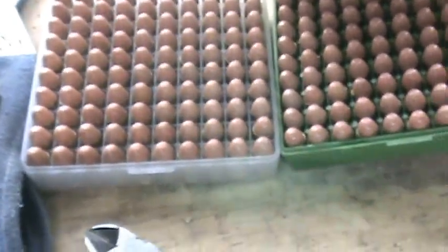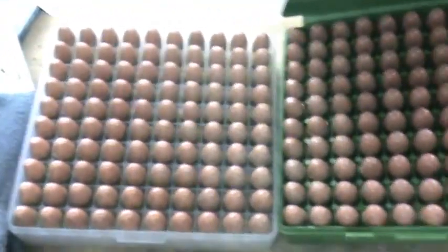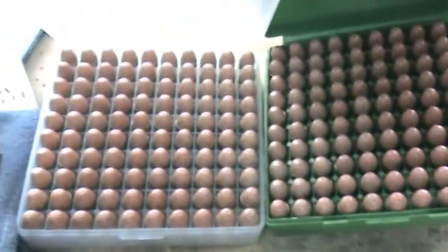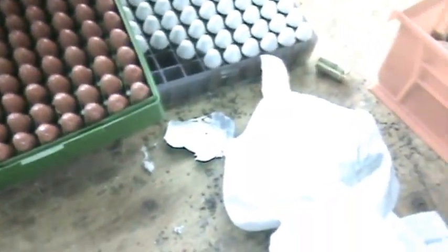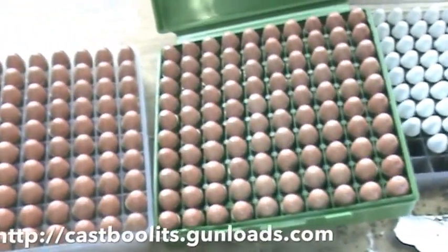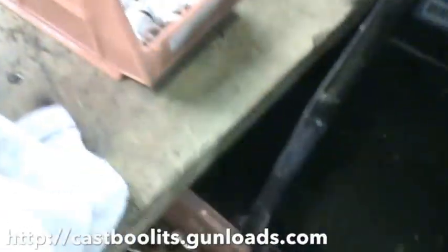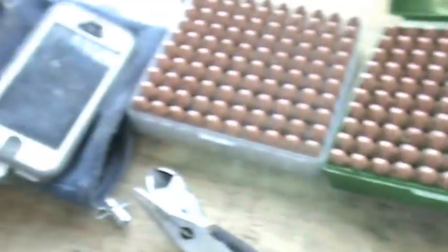We're gonna do a little video about powder coating bullets. This is my first video, so bear with me. There's been a lot of guys asking about it and not a whole lot of information as far as videos on it, so I figured I would do one. If you go over to castbullets.com, there's a lot of guys doing a lot of cool things with different kinds of coatings — that's where I actually got the idea from, and it's worked out pretty well.